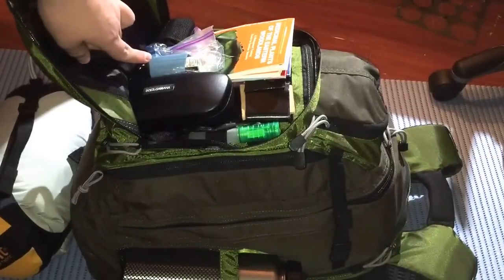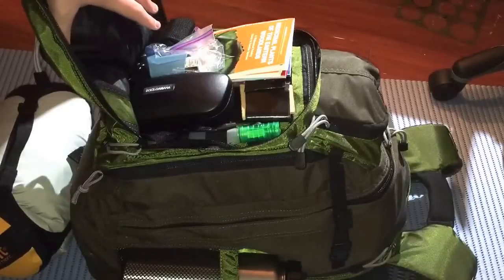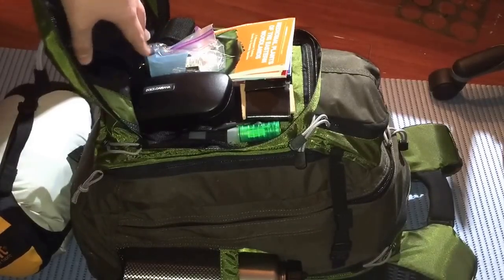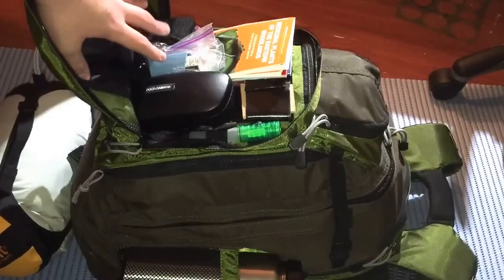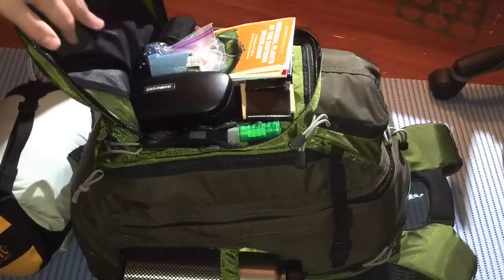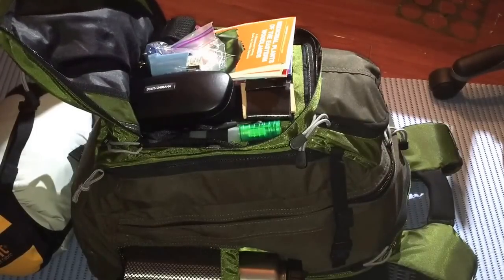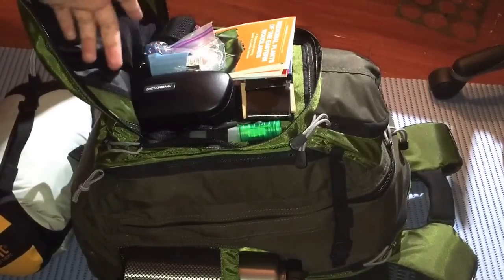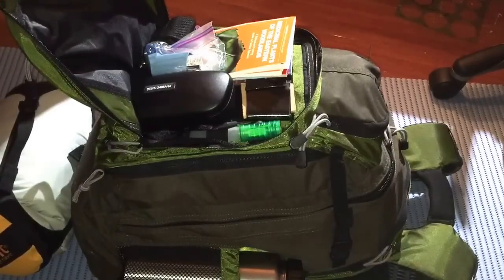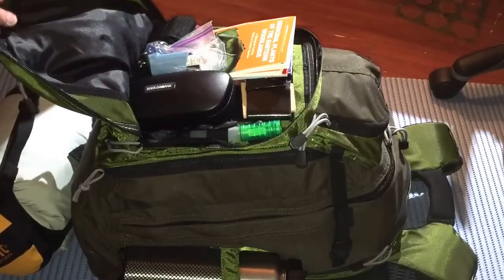Here I have my quick-access asthma pump. I also have one in my actual med kit that I carry, but this one is for emergencies when I need to grab it right away. That happens very rarely — I think once in my lifetime. My asthma is activity asthma, brought on by running and stuff like that, not because I'm out of shape.